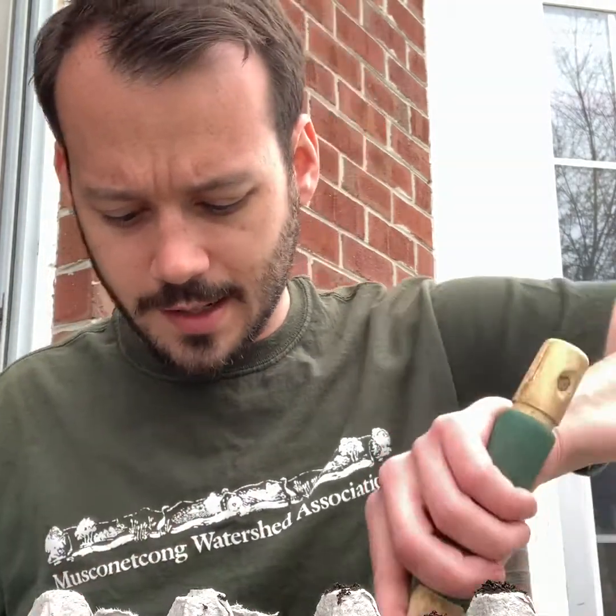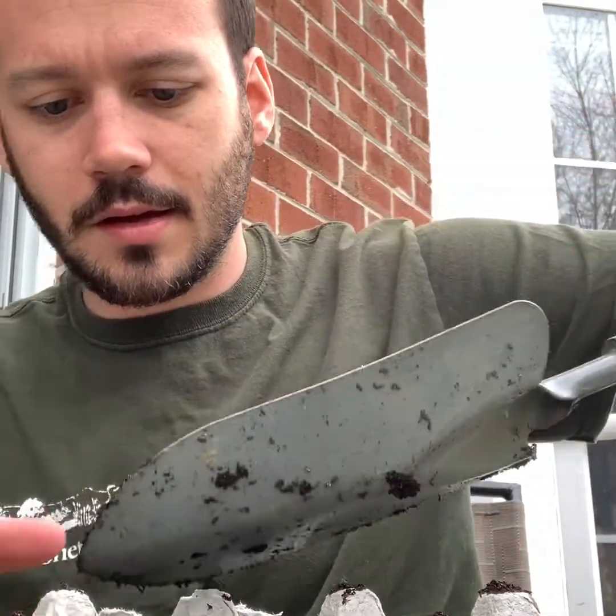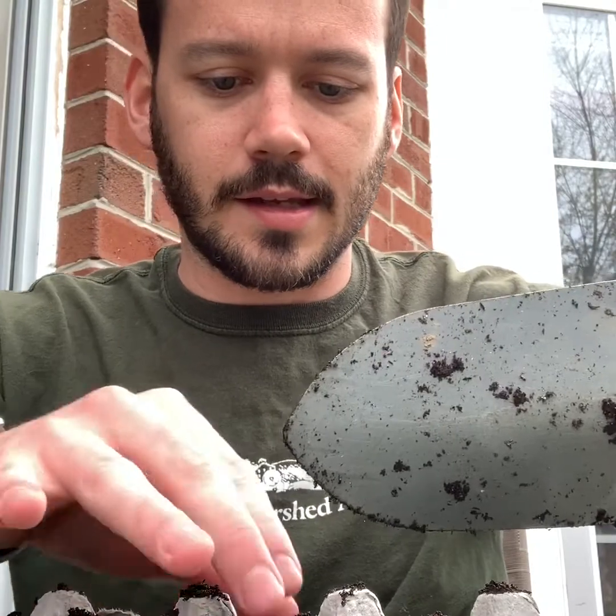I just have a wildflower mix, so I'm not keeping track of what I plant where. But if you were doing vegetables, it might be a good idea to keep track of what you're planting. And then just add a little bit more soil on top and make sure everything is nice and covered.